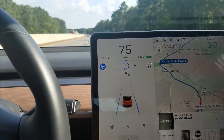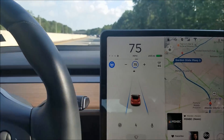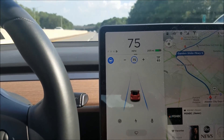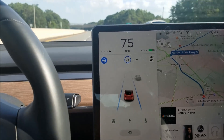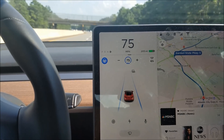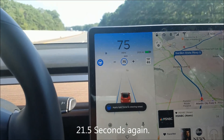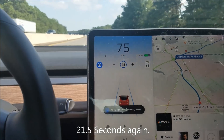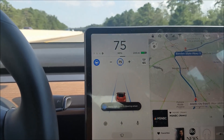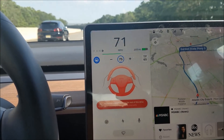On the third beep, I believe we lose access to autopilot. Again, it's about 35 seconds — there's the initial warning, the blinking, and then we get the beep and a pretty big message about disabling autopilot. There it goes.